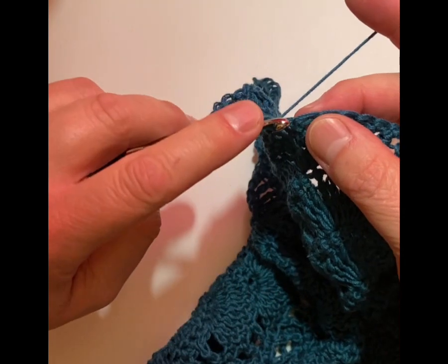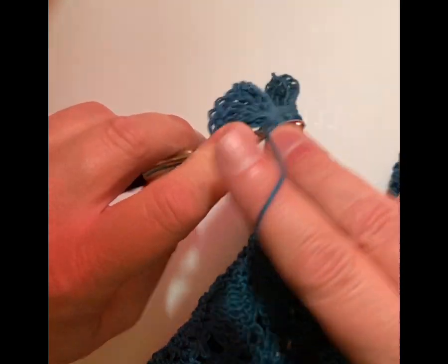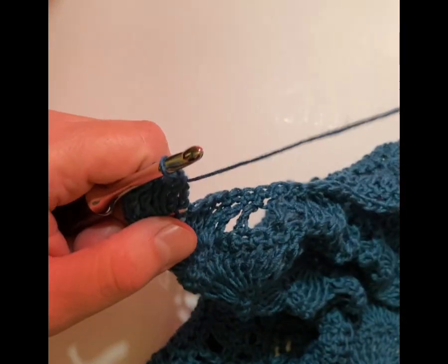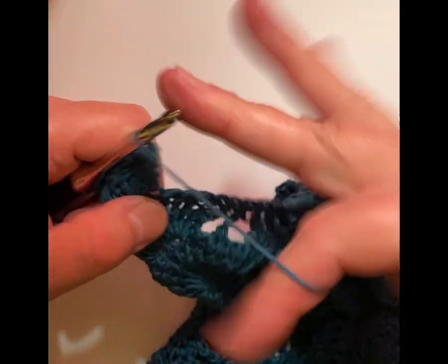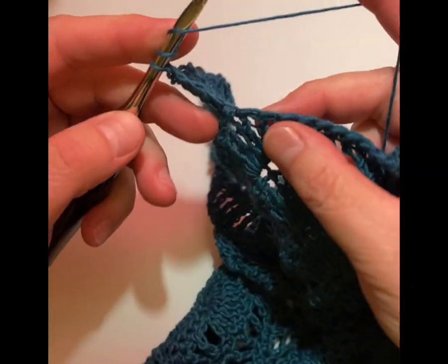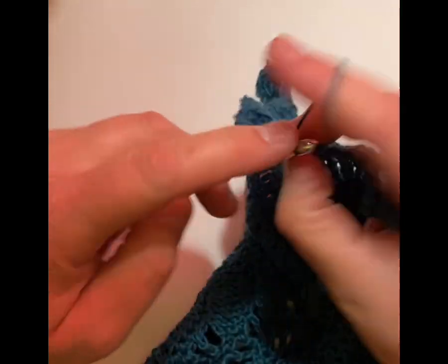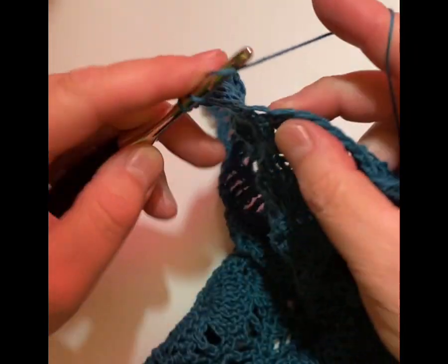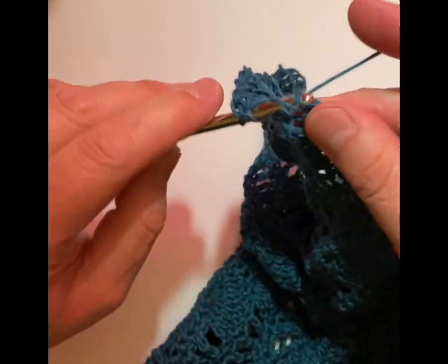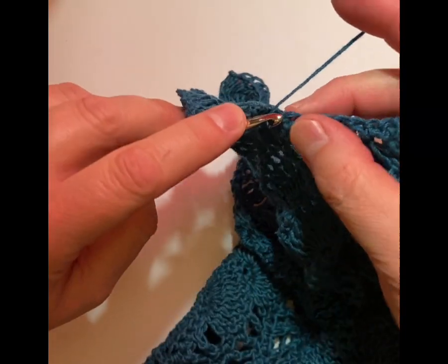And then we just repeat that pattern that we just did. We have our treble crochet in the next stitch and then we start our skipping — we skip one and treble crochet into the next, and we do that eight times. And skip one, so here we go. Then when we get to the peak, we do our two sets of five treble crochets. I almost did it in the same stitch and didn't skip — so that's what I get when I talk.